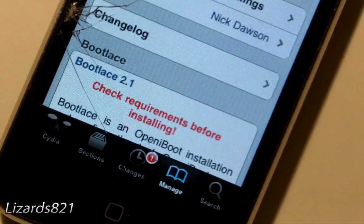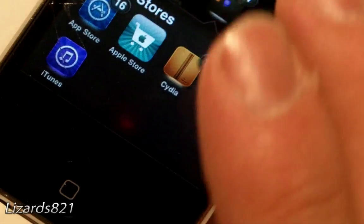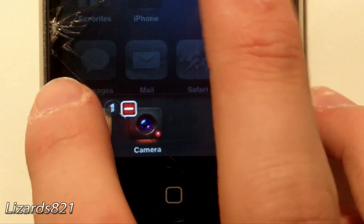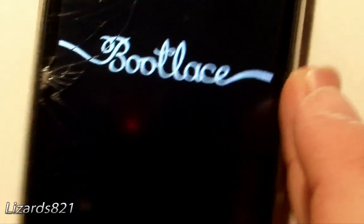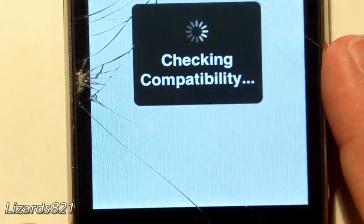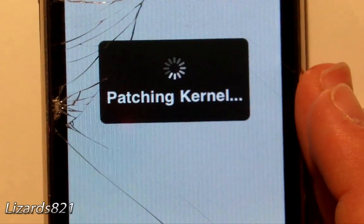iOS 4.1 is slow — iOS 4.2 should be faster; I've only installed it on my iPod so far. On your home screen you'll see the Bootlegs app. Simply launch it.